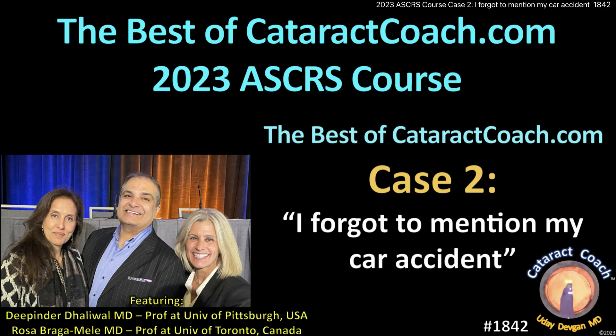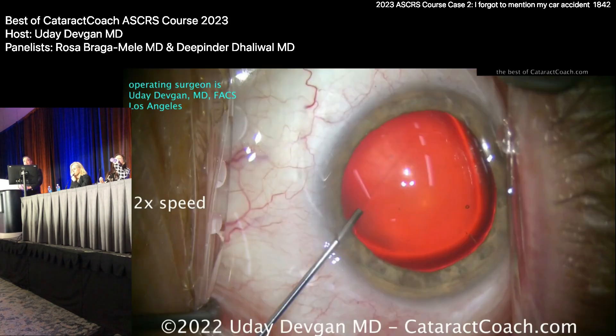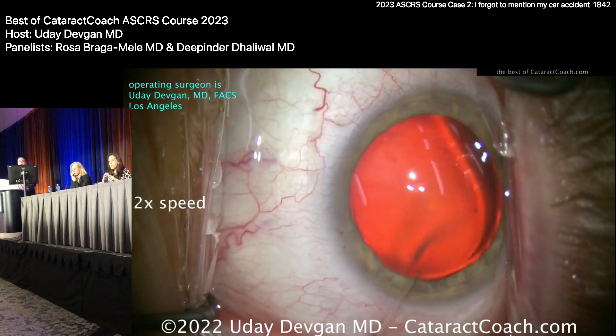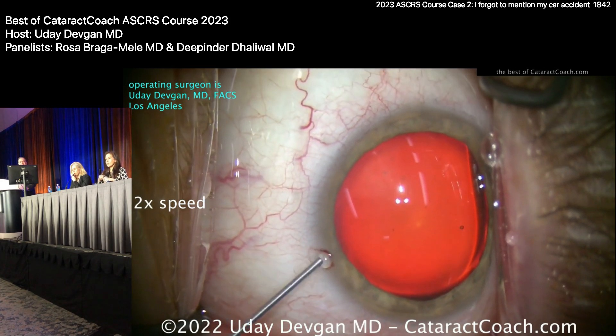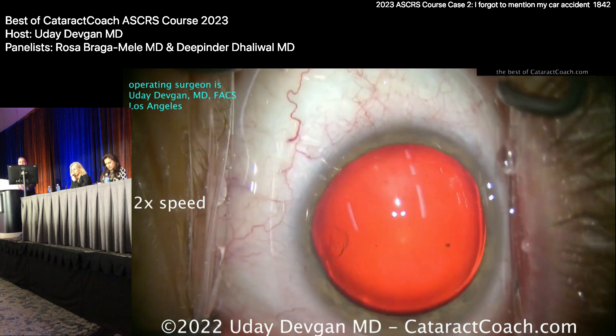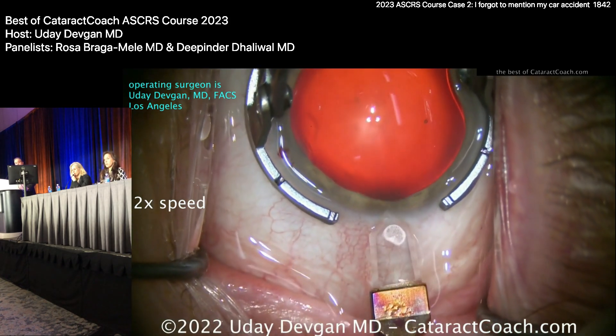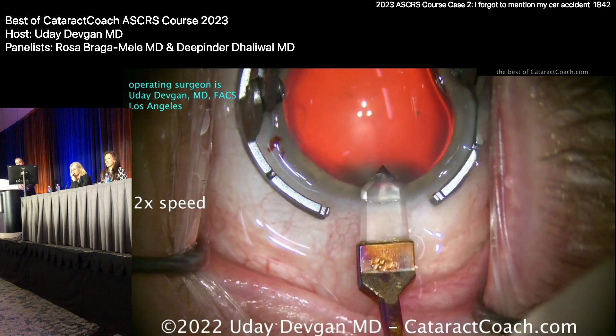From cataractcoach.com, more from our ASCRS course. There's a patient whose second eye — the first eye received an EDOF lens and they were very happy. This is the second eye and they want the exact same EDOF lens. Starting off the case here, looks pretty good, good dilation — not too bad, a Beverly Hills cataract I can handle.